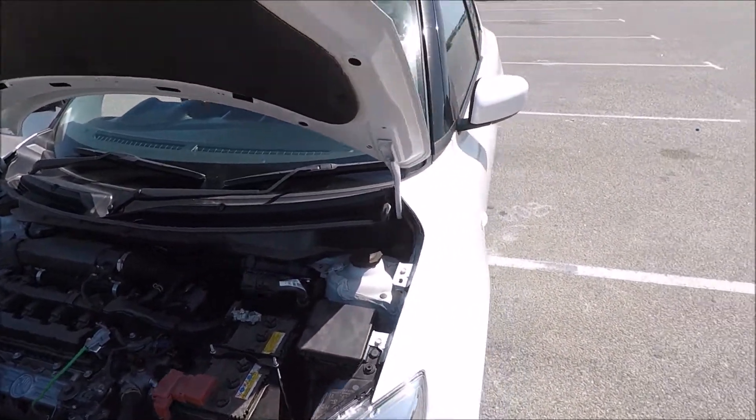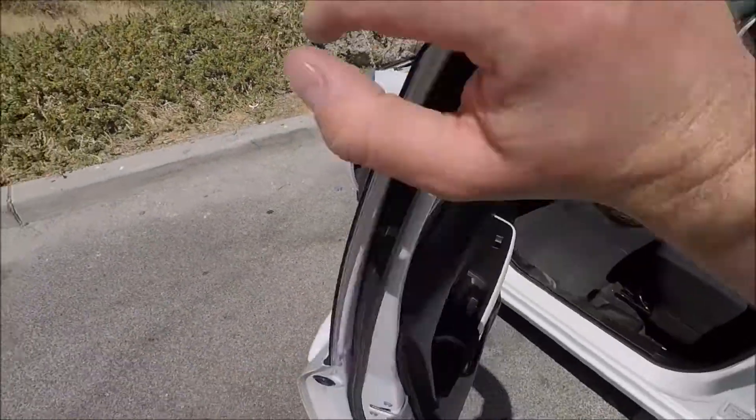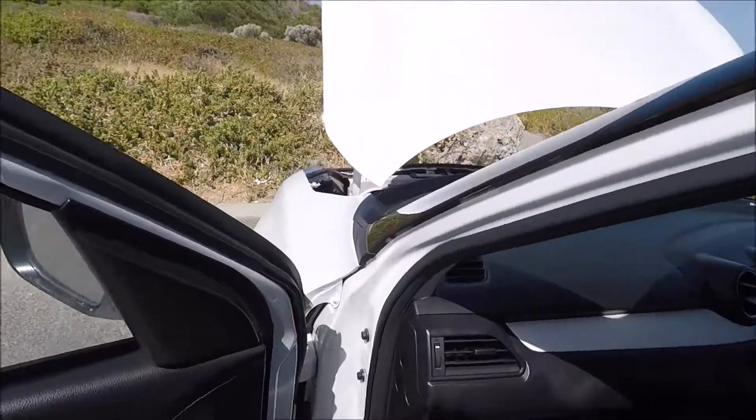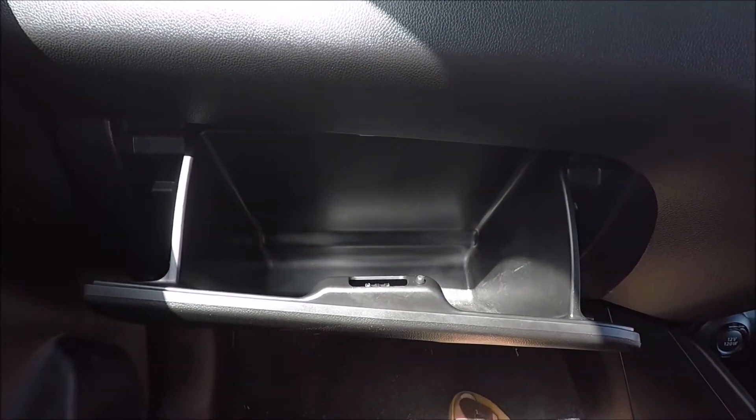For our passenger compartment fuse box, we're just going to come over to the passenger's side, open up the door fully. You're just going to come into the car — it is actually located just behind the glove box. There's a bit of a knack to open this so I'll just set up the camera and show you that now.